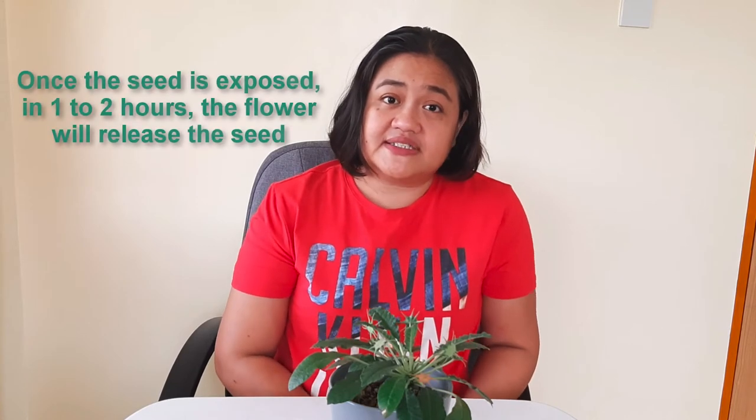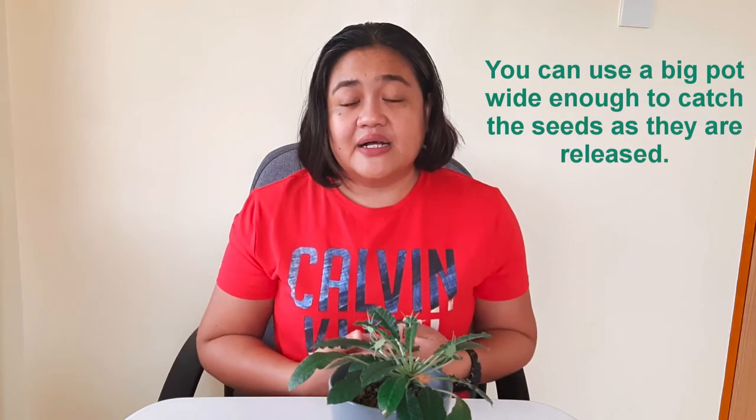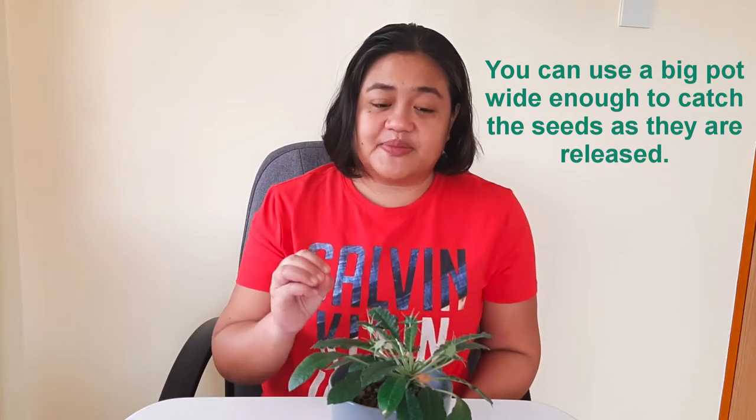You have to harvest the seeds as soon as you see them about to pop out, because in just 1 to 2 hours the seeds will be gone from the flower and you might not find them on the floor. What others do is plant the Dorstenia in a bigger, wider pot in anticipation of the seeds popping out — they expect that when the flower forces the seed out, it will just fall on the soil within the pot and grow from there. But in our case, our plant has a small pot, so there's a higher chance of it falling on the floor.